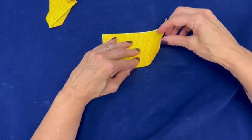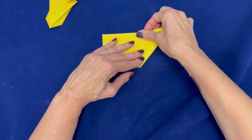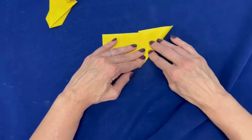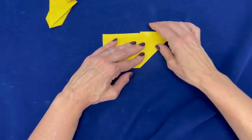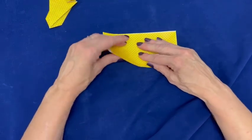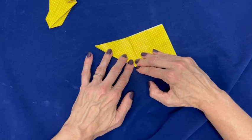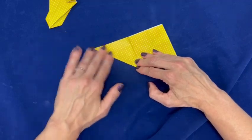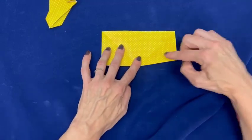Fold the lower right corner up to the middle fold. Make a nice sharp crease. Open it back up and repeat with the lower left hand corner. Open it back up again.